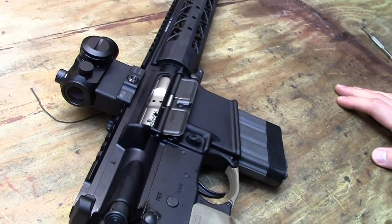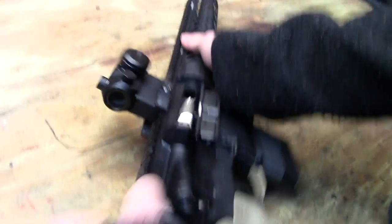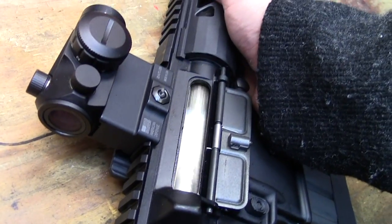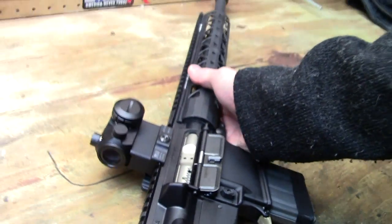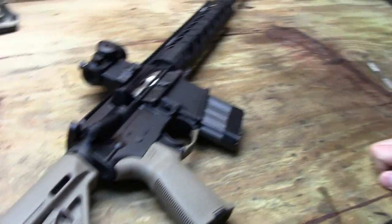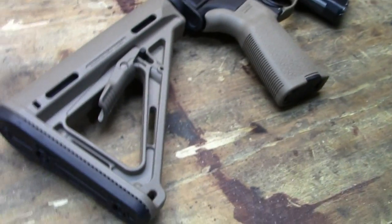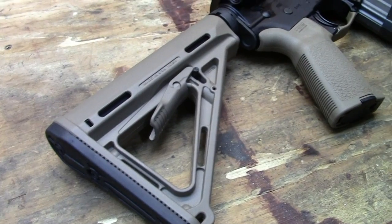Before we start, let's do a safety check. Alright, she's loaded — we're safe. Alright, new rifle — let's go over what we have here real quick.